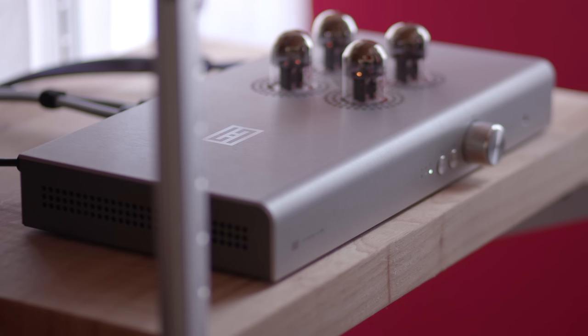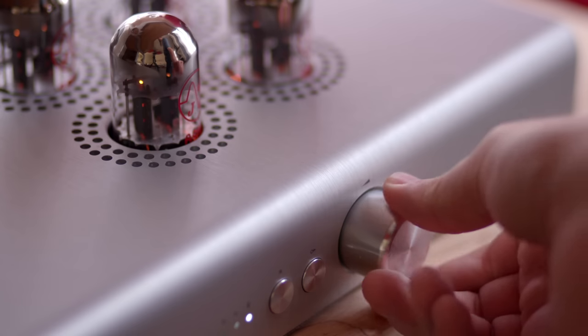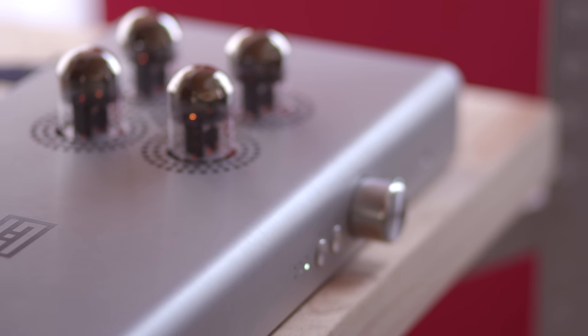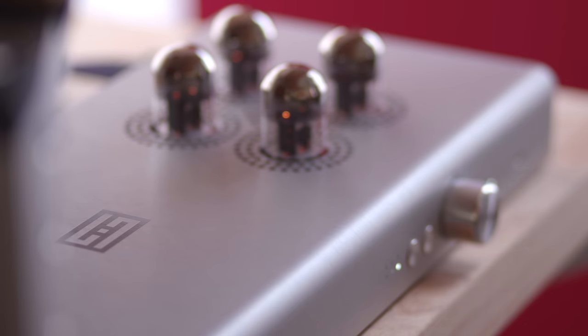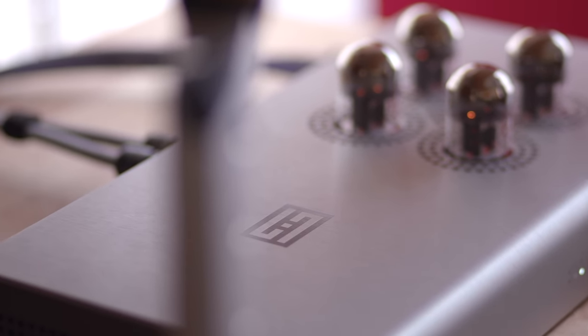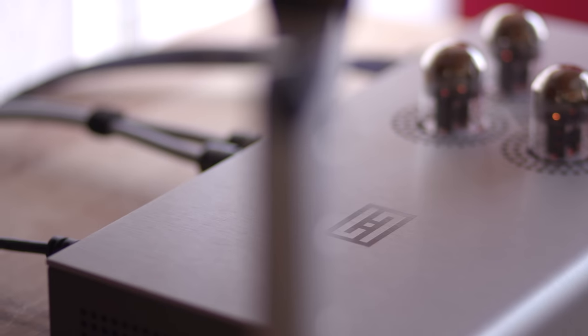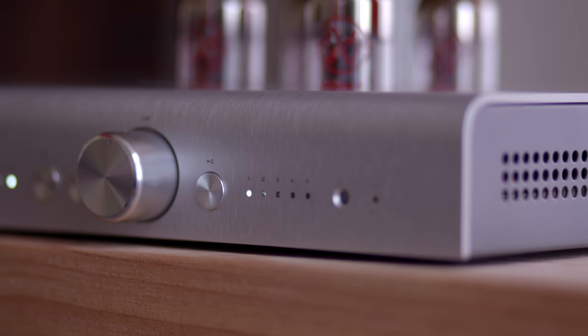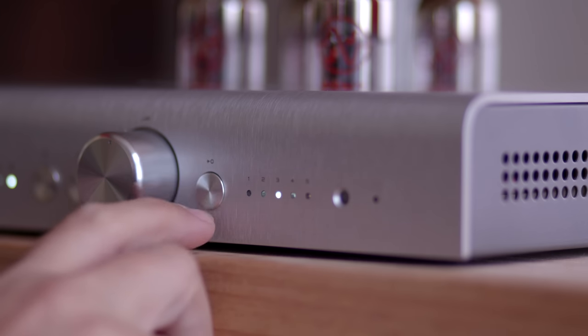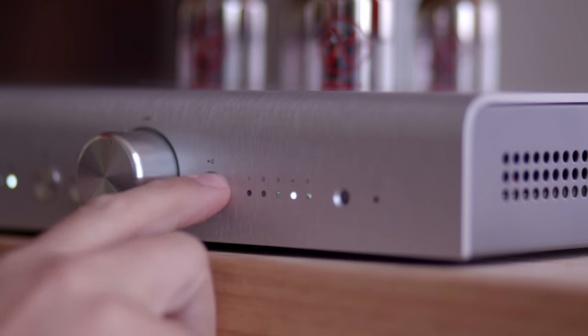To the right of the preamp mode button, there is a stepped attenuator volume control that sounds quite noisy when turning it. Don't worry — your preamp is fine, it's not broken, this is totally normal. Channel balance on the Freya Plus was perfectly tack sharp throughout the review process, so I'll take a noisy attenuator as a fair trade. To the right of the volume knob, the last button is the input selector, giving you up to five components that you can feed to this guy.